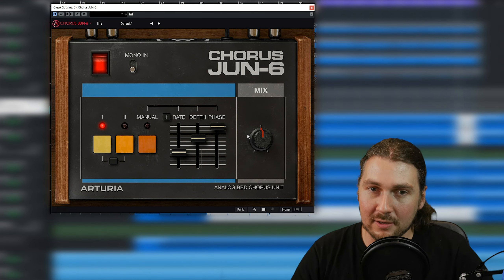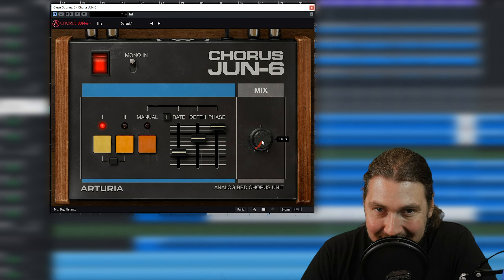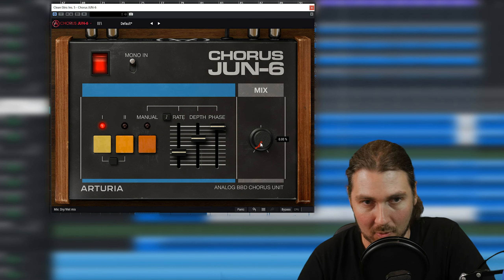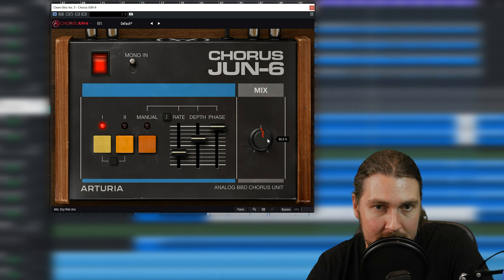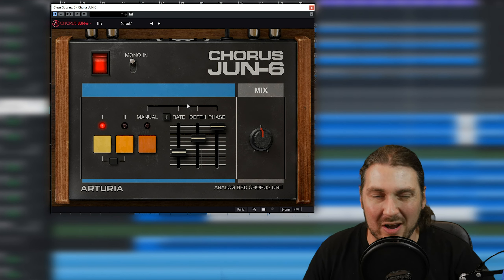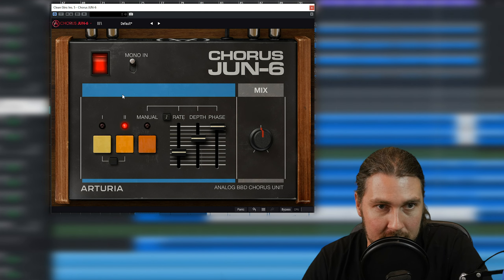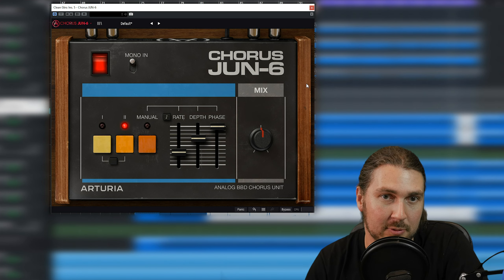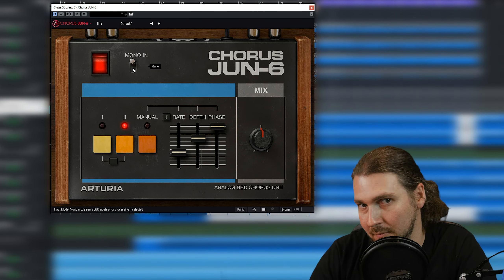Now we're going to try the mono-in just to hear what summing these guitars does. If you go mono-in, it makes the dry signal and the wet signal mono. So this is what you get if you put it on a double-tracked mono guitar. All of that width is just the chorus. This is what you use if you have one guitar and you want a wide chorus sound.